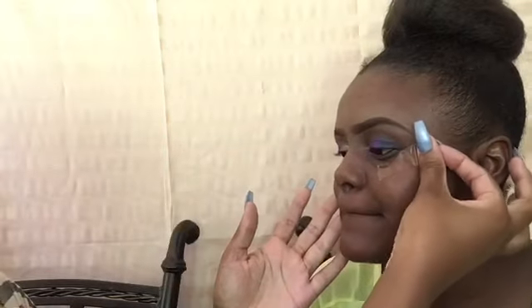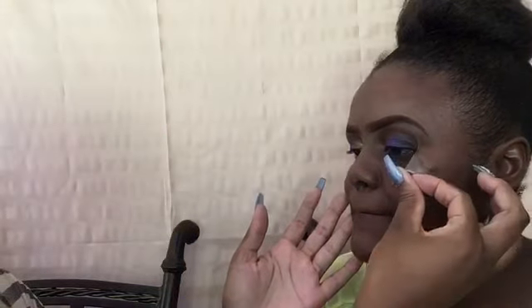I'm going to go ahead and remove the tape and move on to her foundation. She is a lot darker than I am, but I don't have any foundation to match. However, I'm using the Pro Girl concealer in the shade Dark Cocoa just for her foundation. I'll be adding a little bit of that.